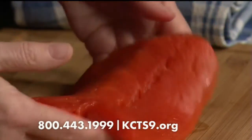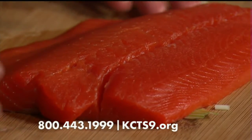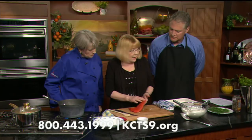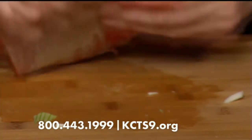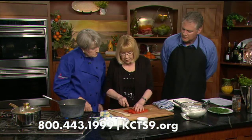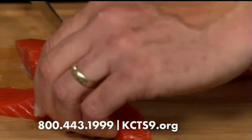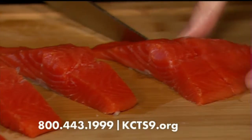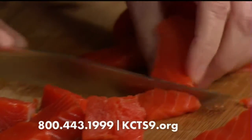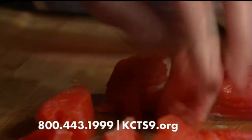Look at this gorgeous piece of salmon — this is a sockeye, which holds well in the soup. You want to check that all the pin bones are out. Nobody wants soup with bones in it. You'll take them out with tweezers — you'll feel them with your fingertips — and then cut the fish into bite-sized pieces. This is without the skin. Ask your fish monger to remove the skin if you're not practiced at it, because they can do it very quickly.